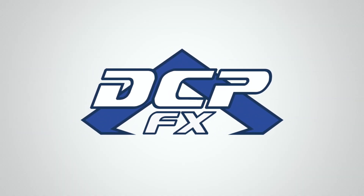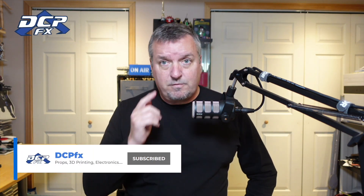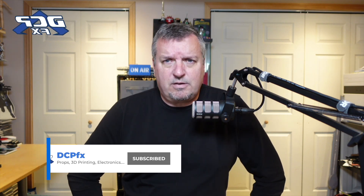Greetings, Dave here, DCPFX. I've talked about problems I had with Henry's getting lenses for my phone. I talked about that, but I didn't talk about lenses for your phone — why would you get lenses for your phone? Henry screwed me over for two weeks, and then stupidly they sent me another set, so now I've got two. I've added other lenses to my repertoire as well, so I want to show one off today.